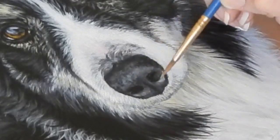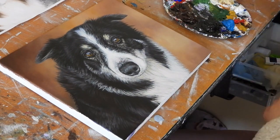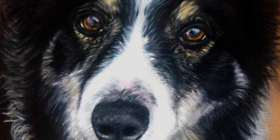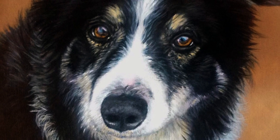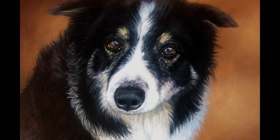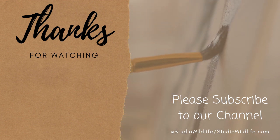For the final steps, all she's doing is adding the detail to the nose — using Payne's grey, lamp black, and white. The person that commissioned this wanted the name of the dog, which is Sam. Then Amber finishes off the painting by signing it, as should you. I hope you found this video helpful — if you did, please make sure to give it a like and subscribe to our channel. Thank you so much for watching. For more wildlife art tips, head to studiowildlife.com.